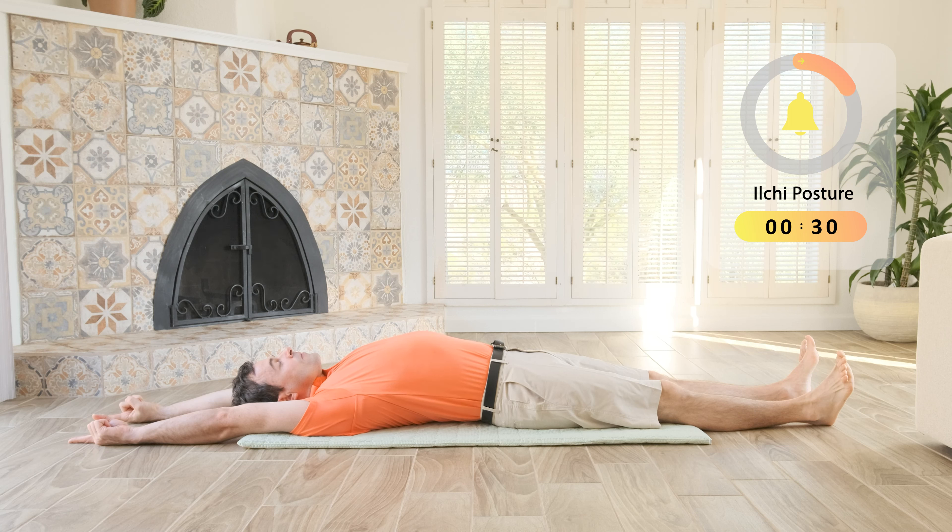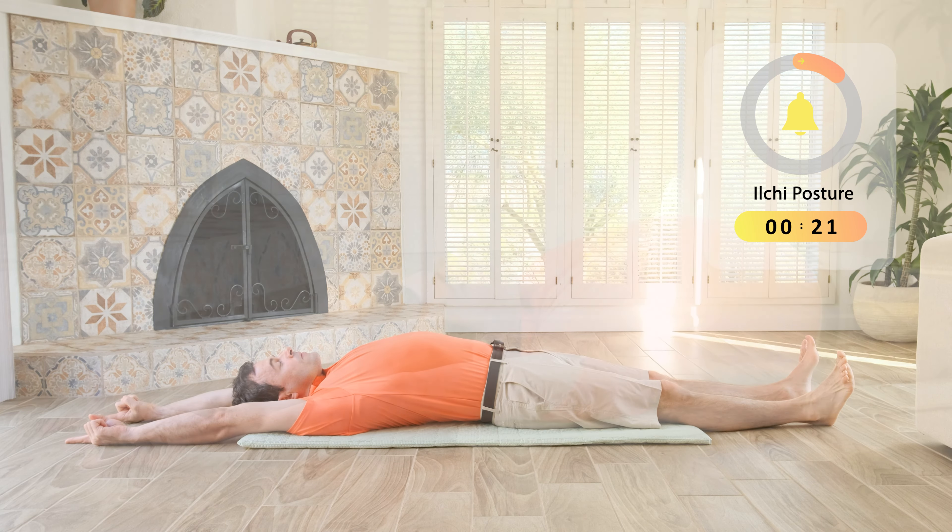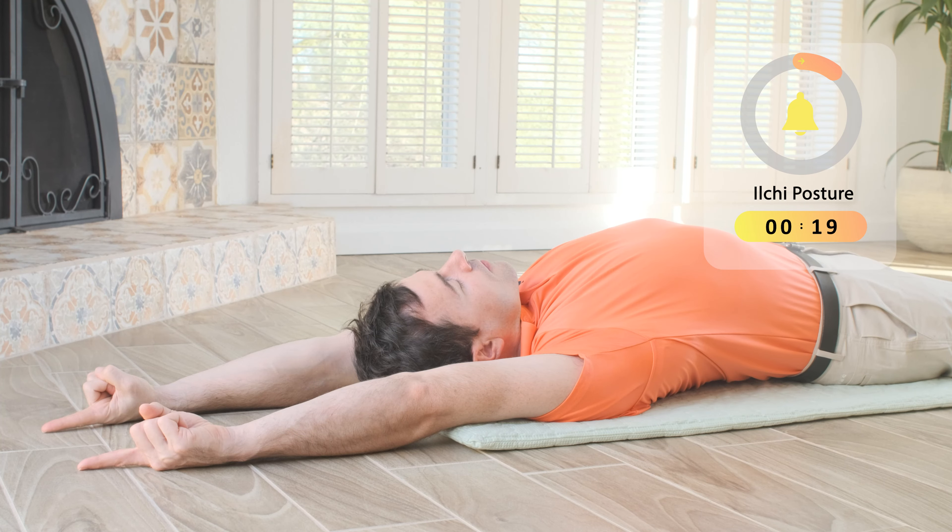Last 30 seconds. Keep bringing awareness deeper and deeper into your body. Feel the sensations in your body — shoulders, spine, and hips.